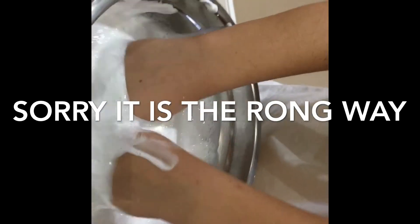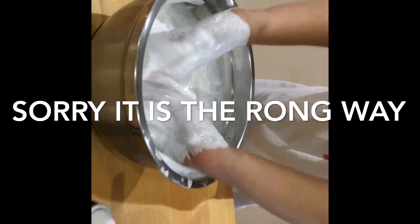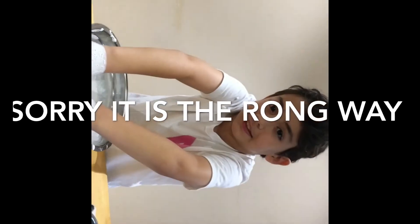Oh my god, it's so fun. I'm gonna play around with this for a few seconds. Okay guys, we have the slime in the freezer for 15 minutes, so let's hope it works.